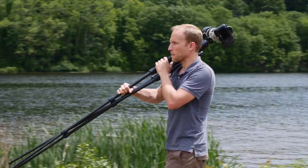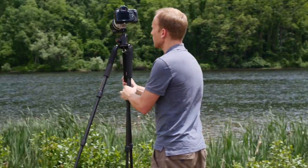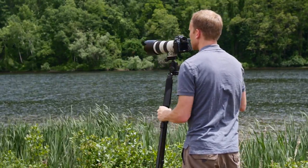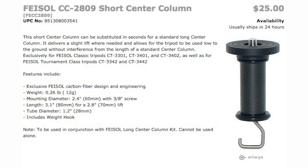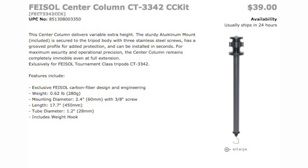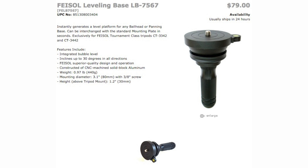It also maintains excellent portability with reverse folding legs. Nice foam padding on the top of each leg makes the tripod comfortable to carry, handle in cold weather, quieter to work with, and more comfortable to throw over your shoulder. Maximum load capacity is 22 pounds. You have additional center column options including short, standard, and leveling base for easier video work. These can be switched out at any time making for a versatile setup.